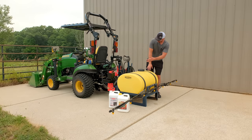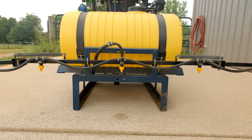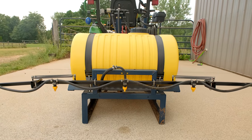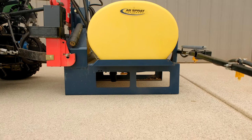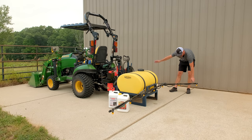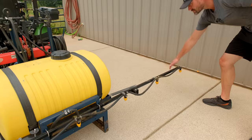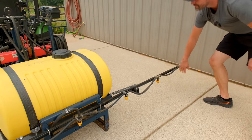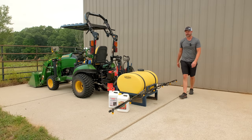A couple other features worth mentioning: you can see it's sitting on the ground right now — there's a really nice built-in stand, so it's self-standing, doesn't fall over or tip over at all. Very easy and convenient to back up to. Also, these arms are spring-loaded breakaway — so if you're driving and hit a tree or a pine branch, they'll give. It's a little annoying to swing back, but it's very nice to not break off the arm on your sprayer.